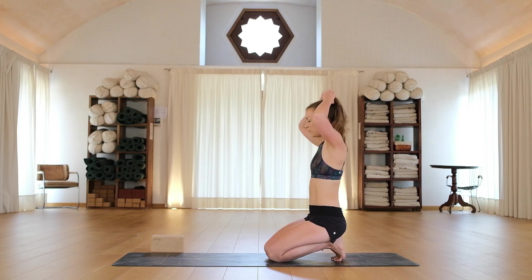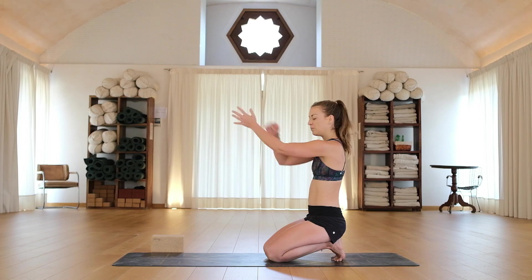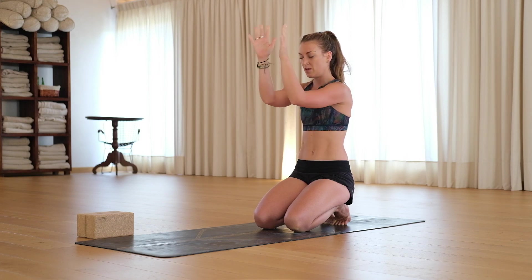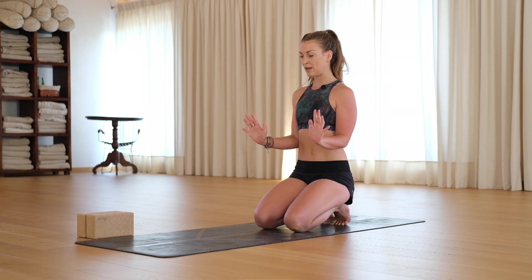I want to go through with you what the shape we're looking for in our chaturanga. So eventually, we're looking for elbows at 90 degrees. So from here, reach your arms forward, palms together. Keep your elbows in line with your shoulders. Squeeze your elbows together. Push your fingertips together, all of your might. Push your hands together, your wrists and your elbow. And then send your shoulders forward. Squeeze for five, four, three, two, one. So this is the action that we're looking for in the shoulder.